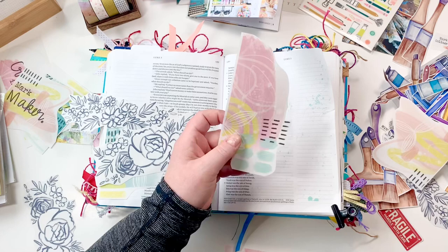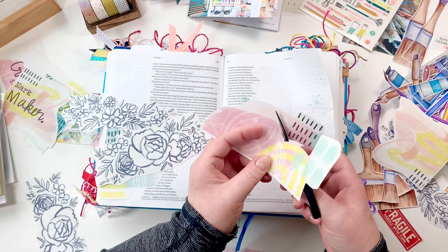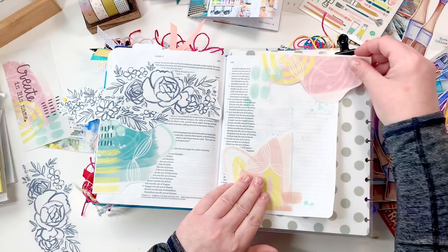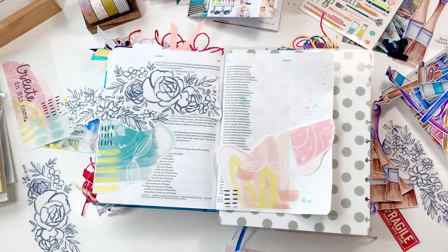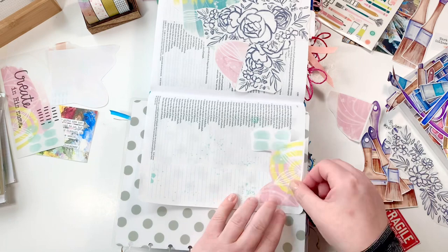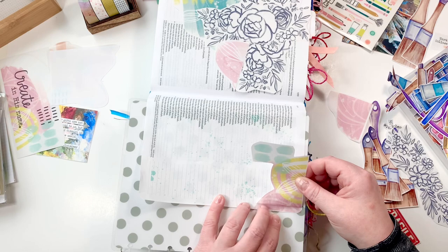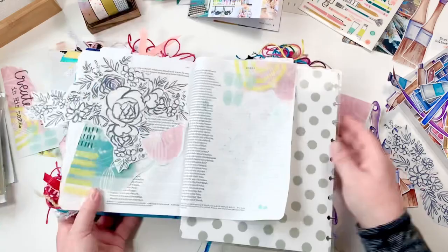As you see me laying down some of Elaine's collage papers, let's jump into the Bible. We are in Luke 3:15 through 22. I am on the Called to Create cards, making a mark part six. Let me quickly address covering up words in the Bible. For this layout, I'm totally okay with covering up the right side of the page — this is Jesus's genealogy, so I'm not worried. On the left side I do end up covering the bottom portion, which is also Jesus's genealogy.